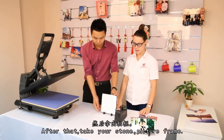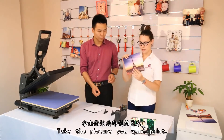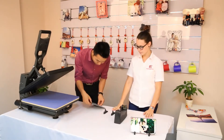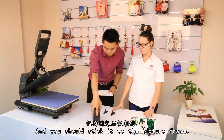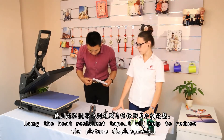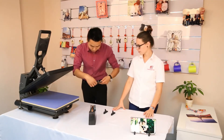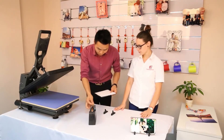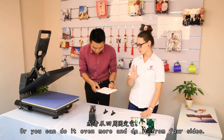After that, take your stone big frame. Take the picture you want to print. Put it on your stone big frame. And you should stick it to the big frame using the big frame tape. It will help to reduce the picture's displacement. Stick it from the two sides, or you can do it even more and do it from four sides.